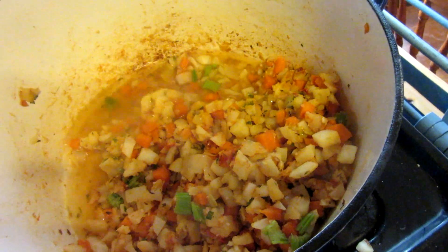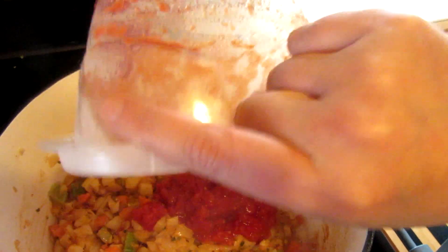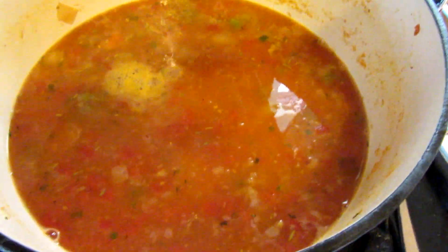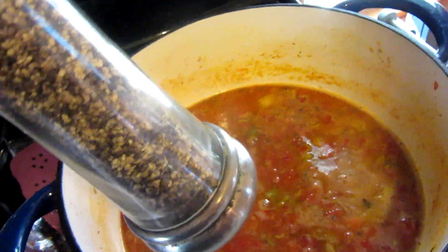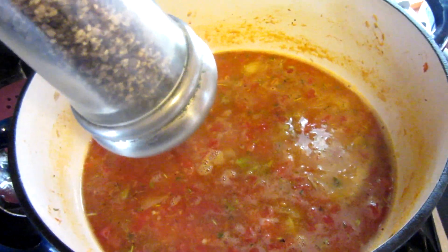Now I'm adding what I had left over from a big can of tomatoes — about one normal can's worth of diced tomatoes — and four cups of chicken broth. I'm stirring in about half a teaspoon of sugar, a couple good shakes of Worcestershire sauce, and some freshly ground black pepper — probably more than anyone else would add, but we love black pepper.